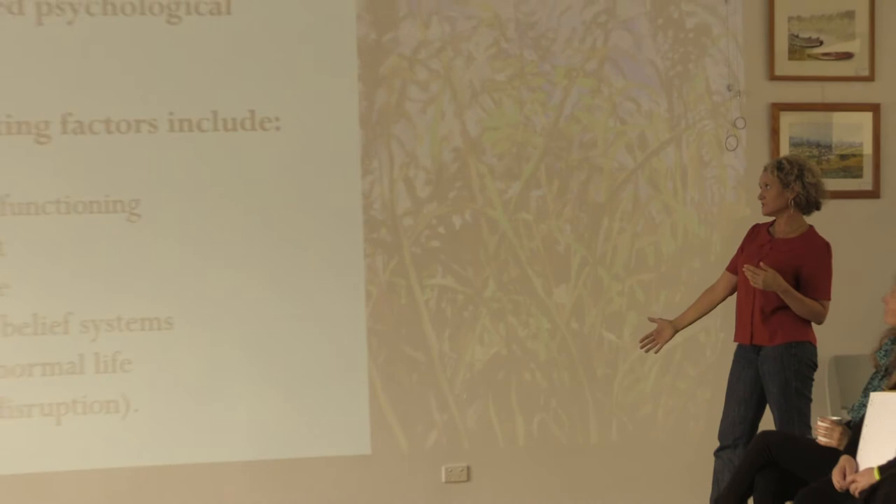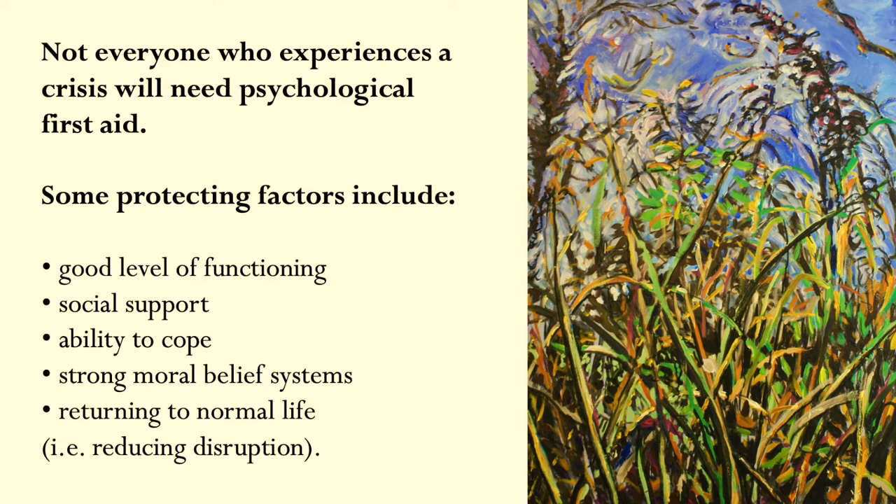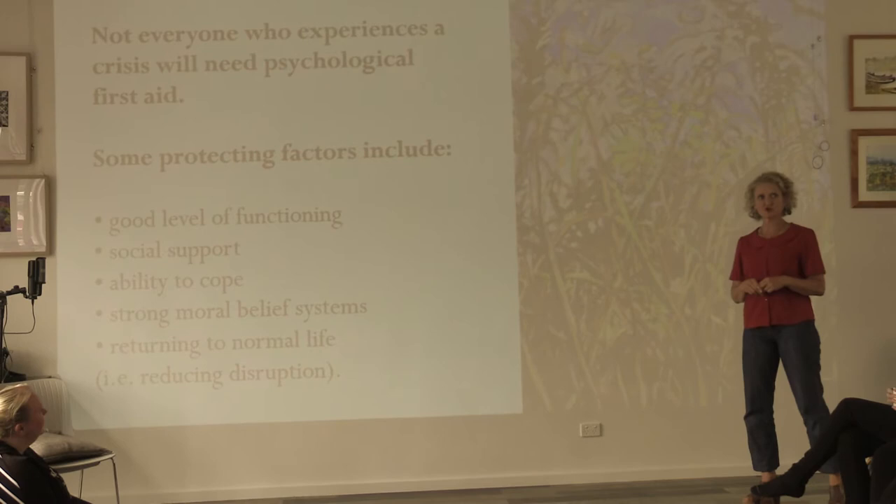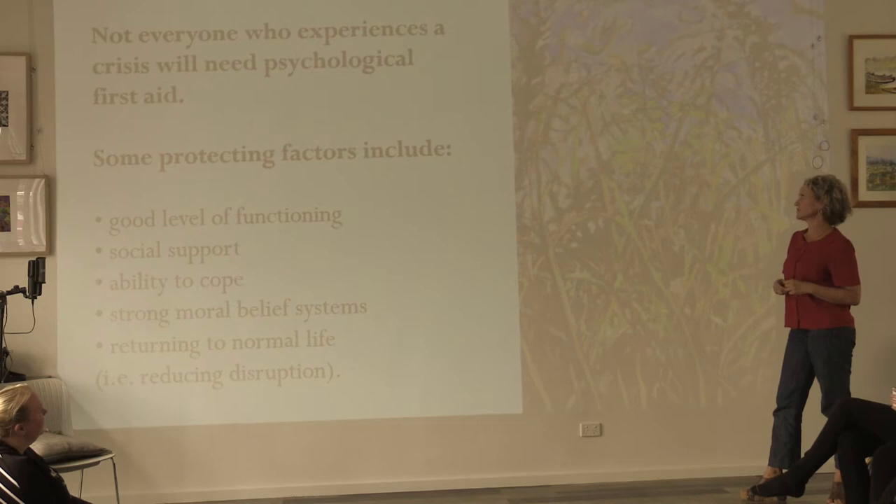These are some of the protective factors: a good level of functioning, so people who are usually very capable in their general existence; people who have good social supports, a good network; people who already have an ability to cope; people with strong moral belief systems, a little inner compass; and also people who have been able to return to normal life — return to work, or return to school, or return to home. Not everyone's going to need it; sometimes people's existing supports and resources are enough.